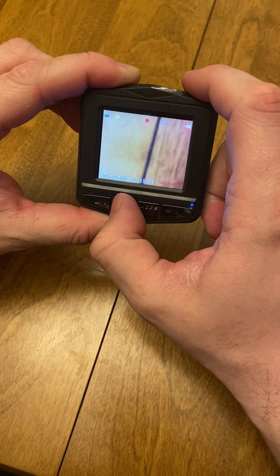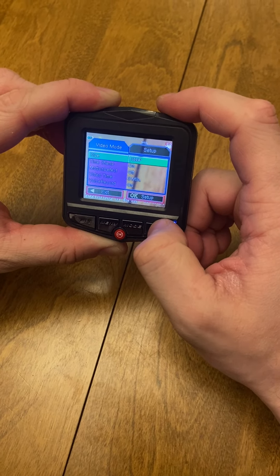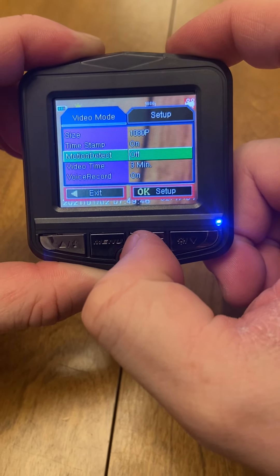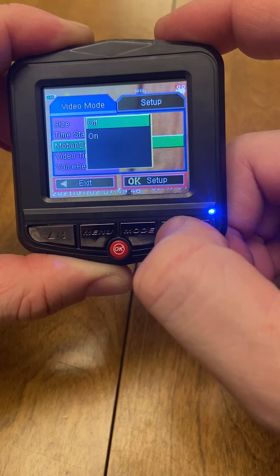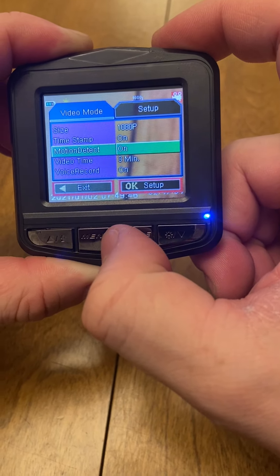Several options I want to show everyone. In the menu button, you have the timestamp and motion detect. To change that we would hit OK, scroll down, and turn that on.